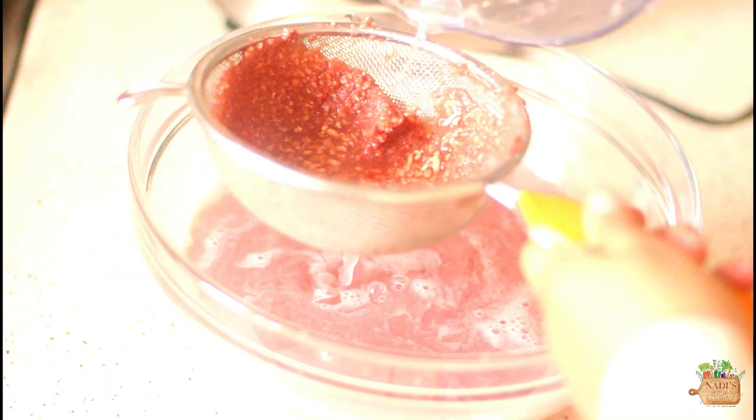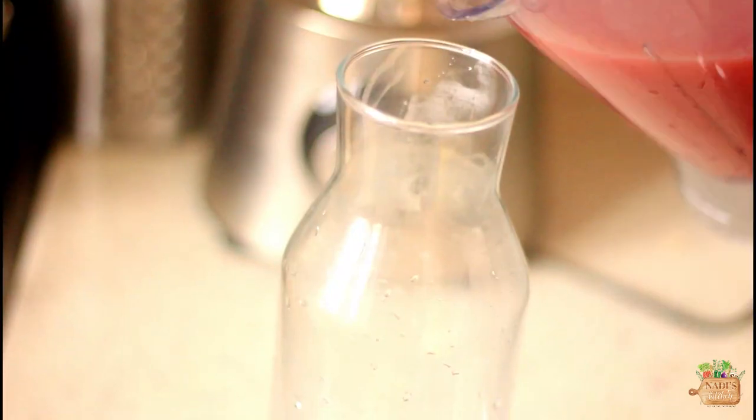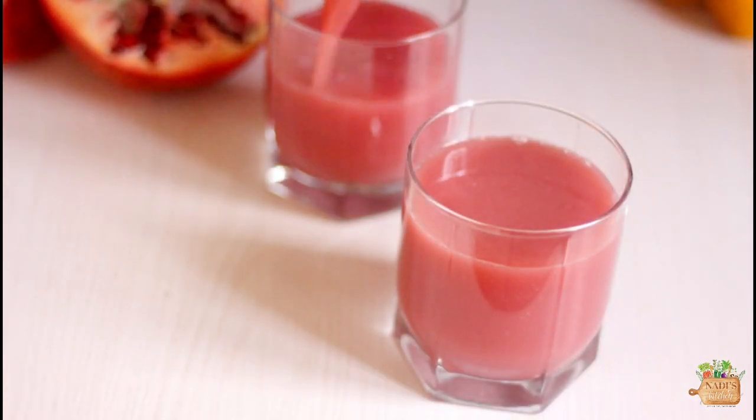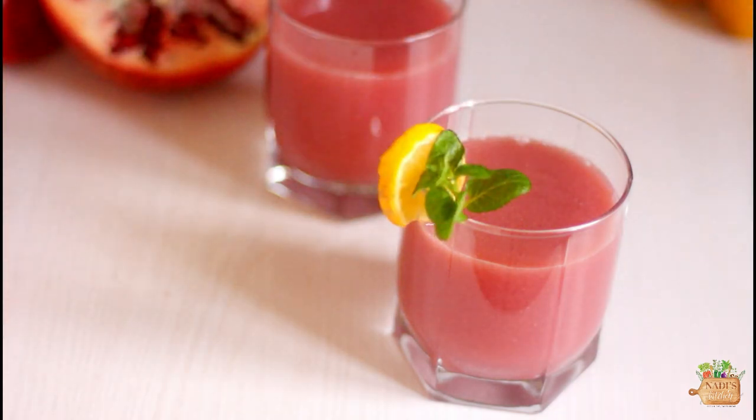Then add two more cups of water and mix. Transfer them to a pitcher and you can refrigerate or serve them right away. Look at that vibrant color — isn't that so gorgeous? They are equally tasty as well.